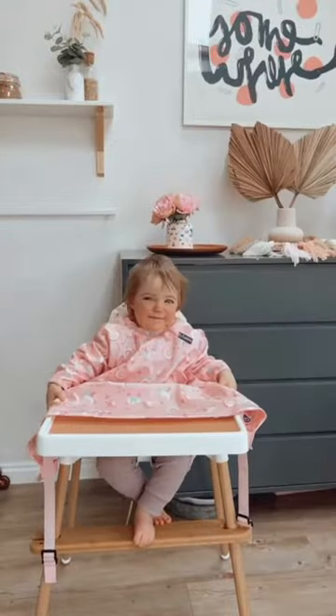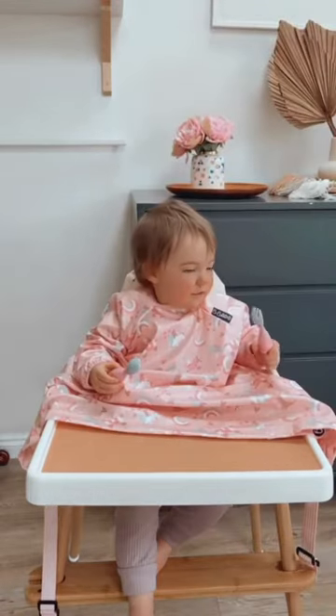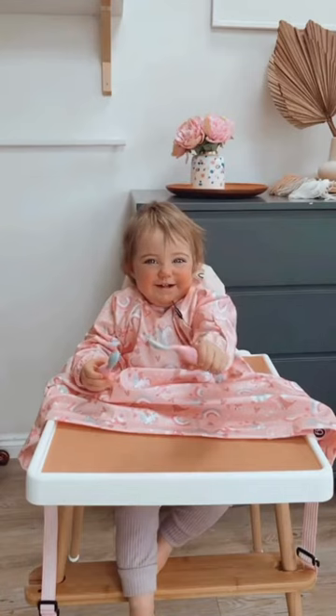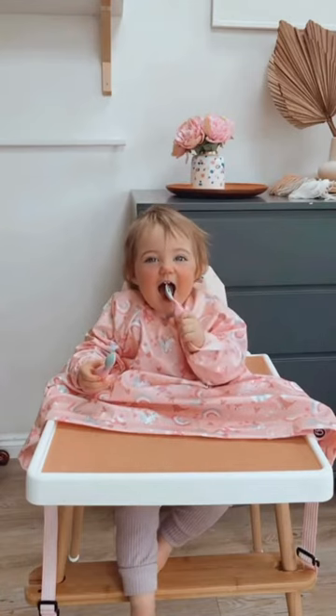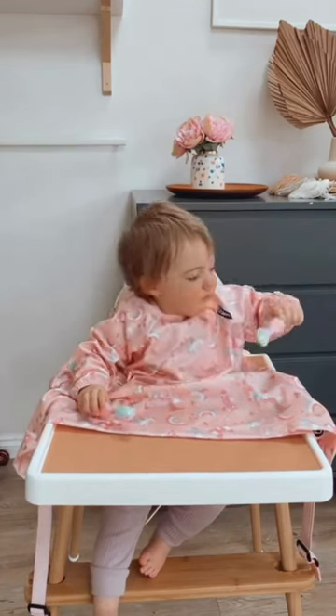As you know, we have used Bibidoo bibs for years now with Grayson and now with Coco. These are the clip-on cutlery, which are so cool. It means that baby can independently feed, and as demonstrated, they can't drop the cutlery on the floor.